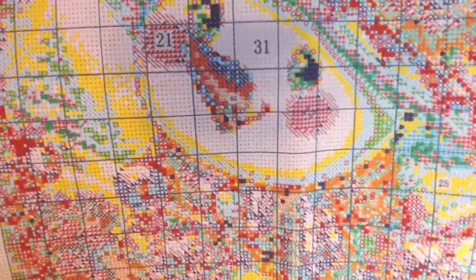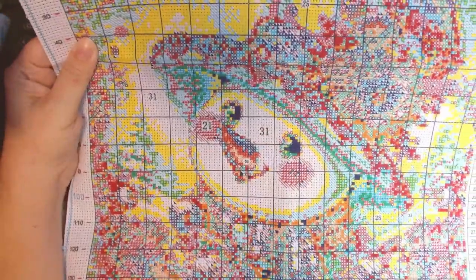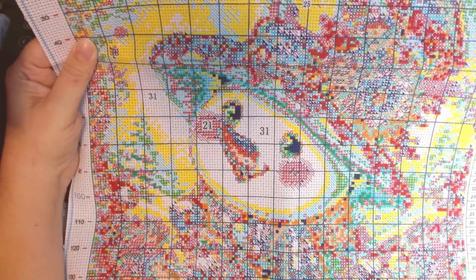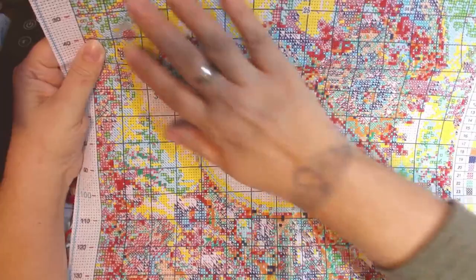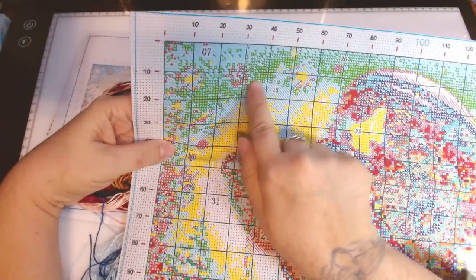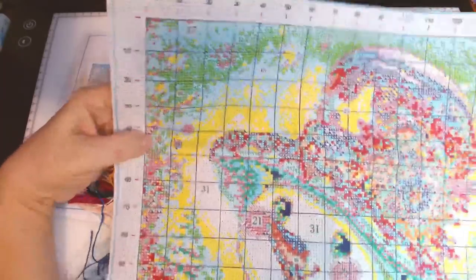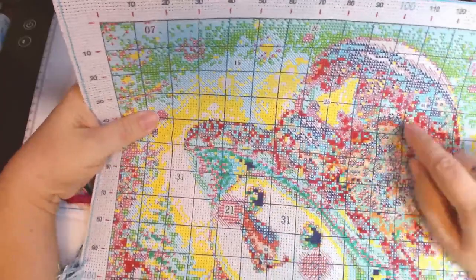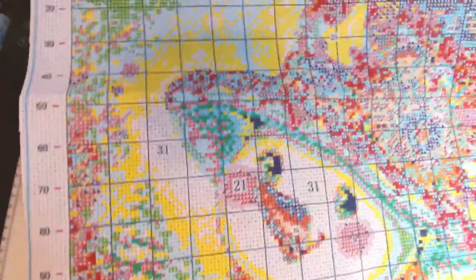There's a cute little blush on her cheeks, some blocks of color, and some confetti. To me, confetti is where it's just a square with a bunch of colors — only one or two stitches of each. Then there are what I consider sprinkles: patches, but not full blocks of color, just some stitches sprinkled around so you don't have to carry the thread too far, but still a little bit. Confetti is the busy, busy areas with only one or two stitches of each color. So this one has blocks, confetti, and sprinkles.